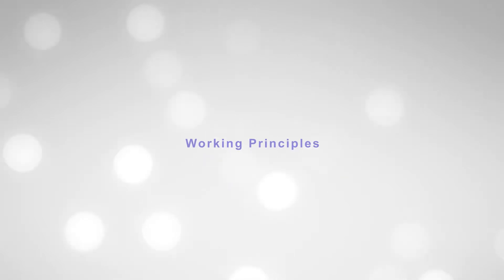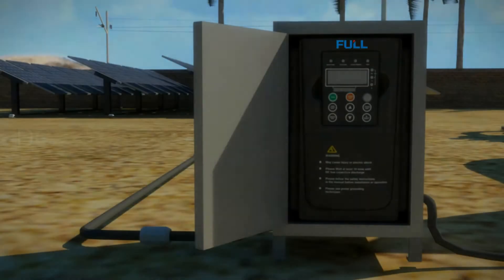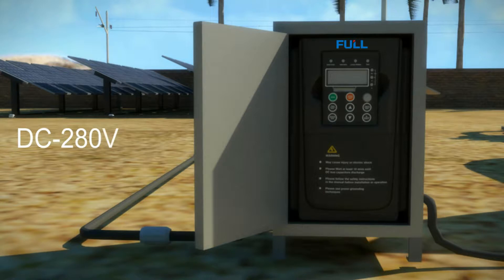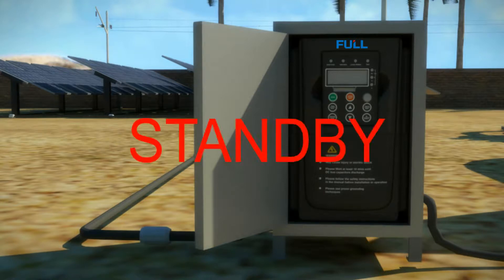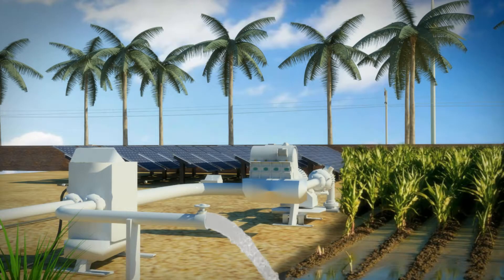Here we briefly introduce the working principles of this solar pumping irrigation system. When the sun rises, the voltage of the solar panel rises gradually. By the time the DC voltage reaches 280 volts, the solar pumping drive starts to show in standby mode and will wait until the voltage rises to the maximum power point voltage. The drive then starts to work and the water starts to come out from the water pump.